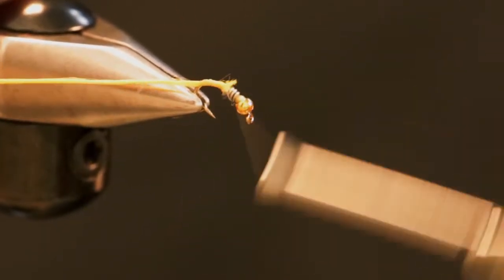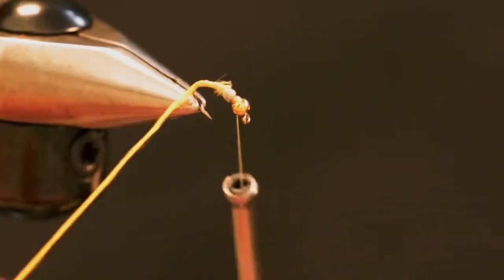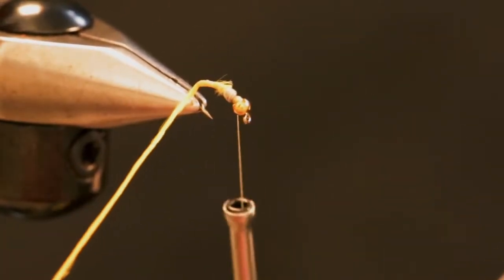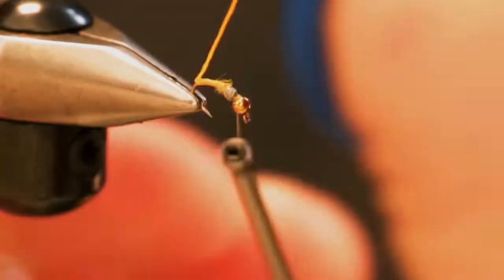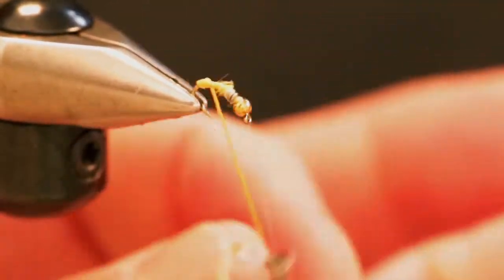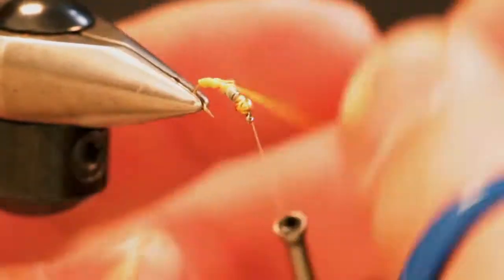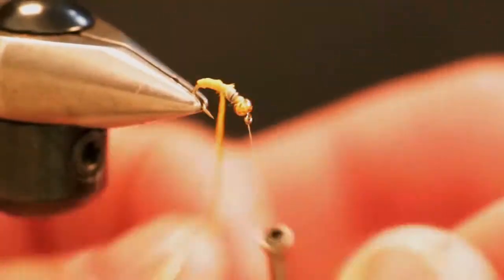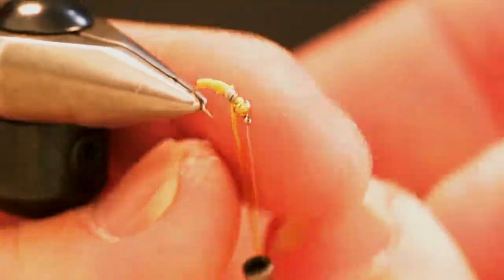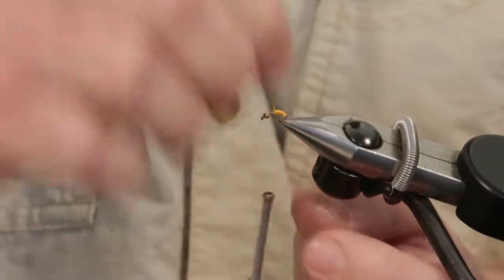Make sure we have it nice and secure and wind our way back up to the bead. If you take this thread and give it a little twist, we're going to form a nice segmented looking body. Make sure you keep twisting it with continuous touching wraps as we wrap the floss back up the fly. Every so often give it a little twist just to keep it all together.